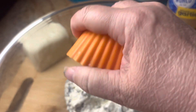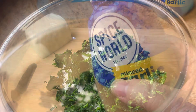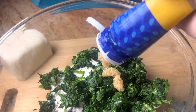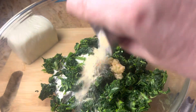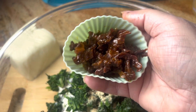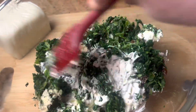Then go ahead and add in your softened cream cheese, your spinach, your garlic — this is about two cloves, but if you like it a little more garlicky feel free to add more — your onion powder and your pepper. And like I said, this is optional, but I like sun-dried tomatoes; it gives it a nice little touch. Just go ahead and mix everything up well.